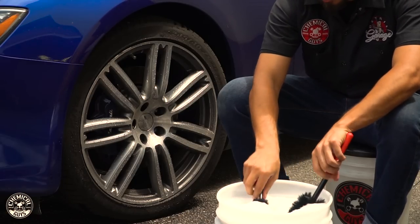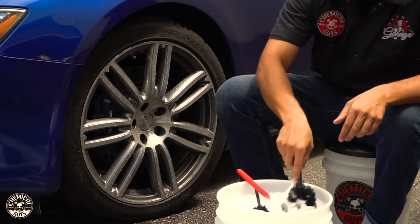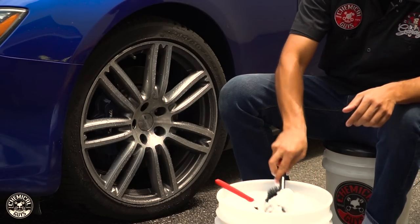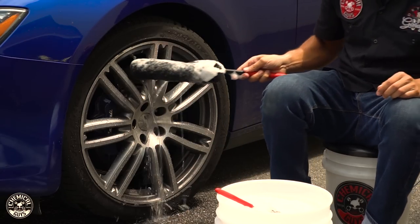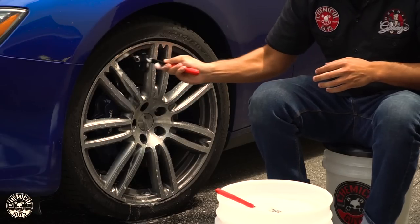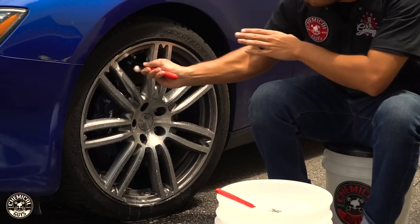Now I'm going to dunk these brushes into the bucket — this is going to trap all the foam on there — and we'll start with the largest brush to get the bigger areas of the spokes. We'll start at the top, working our way around the rim, and it easily goes all the way to the back of the barrel, picking off all of the brake dust. This way you can look through and you'll see a perfectly clean rim.